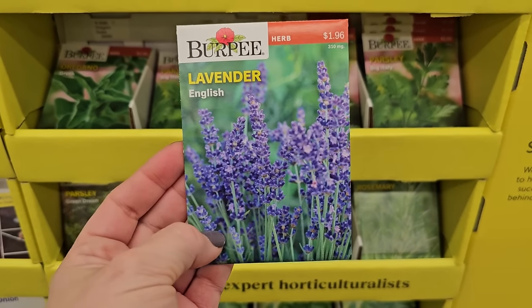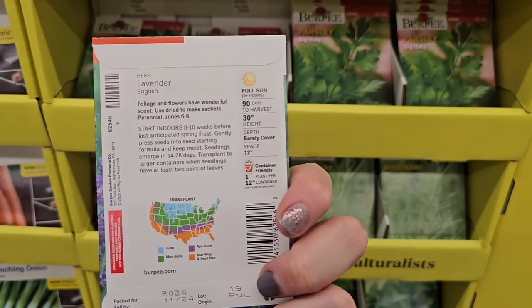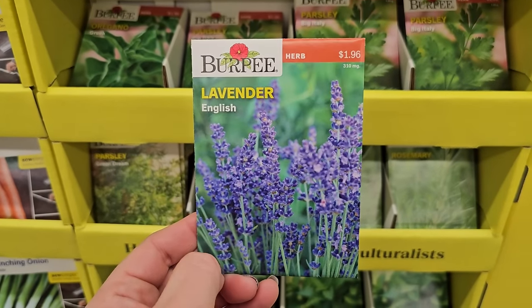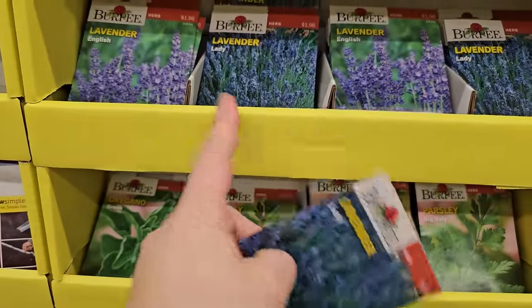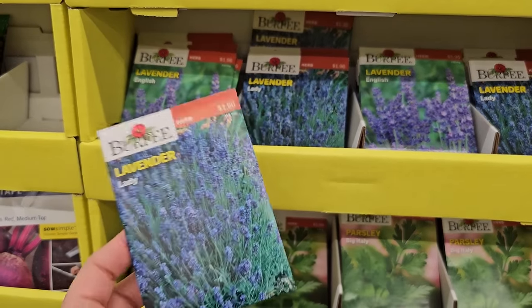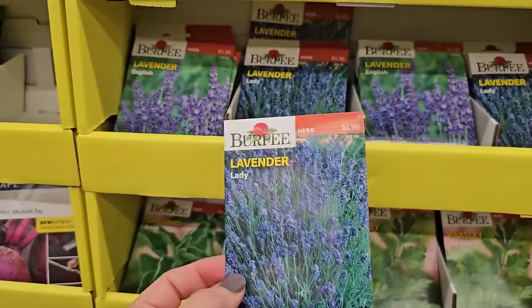Lavender is also an herb but has a beautiful bloom and a wonderful fragrance. Really easy to grow from seed, at least in my opinion — I've had good luck growing it from seed. There are different varieties of lavender, and I would guess that some are easier to grow than others. I actually grew a variety of English lavender called Munstead.